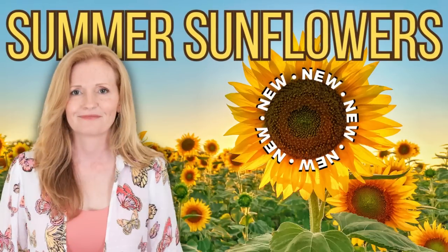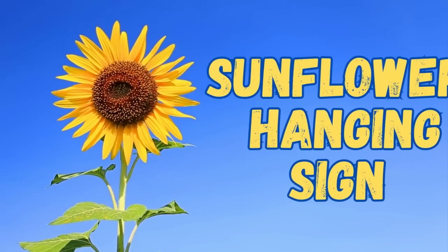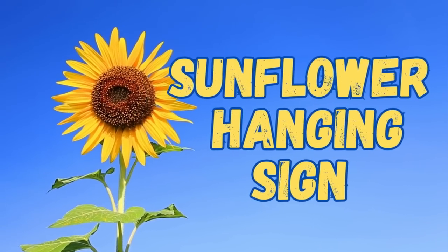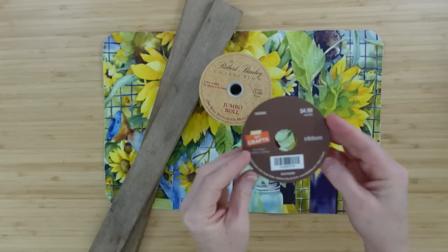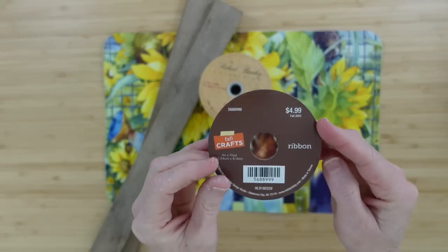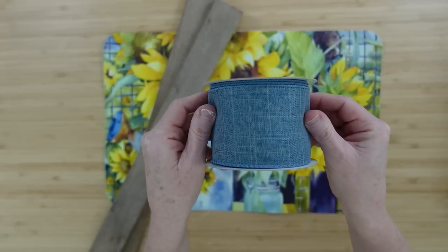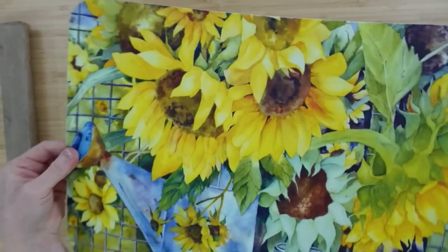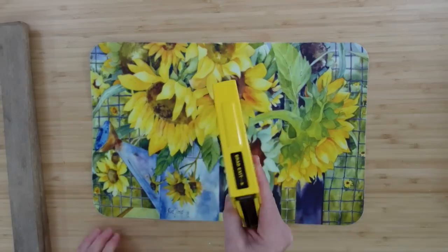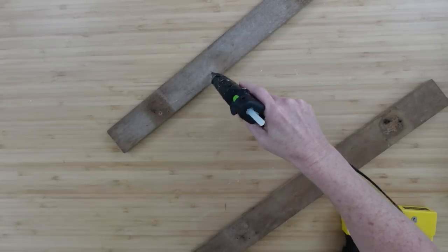Today we're making some summer sunflower creations. I'm Brandi and this is Making It My Own DIYs. The first project is a sunflower hanging sign. I'm starting off with ribbon from Dollar Tree, some ribbon on clearance from Hobby Lobby — I love this blue — and I wanted some denim colored two little slats of wood and a placemat with sunflowers. I'm going to use my staple gun and my glue gun.